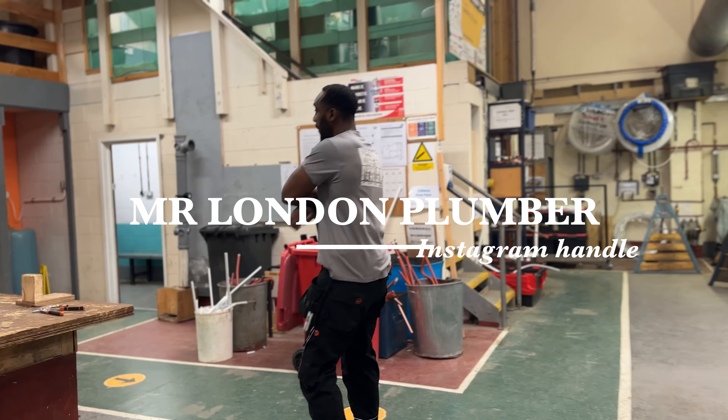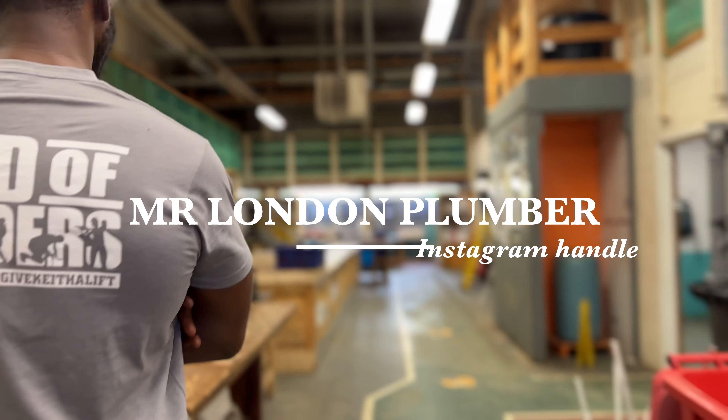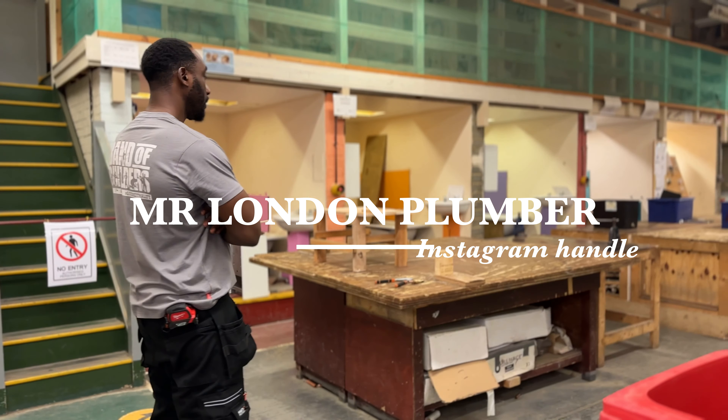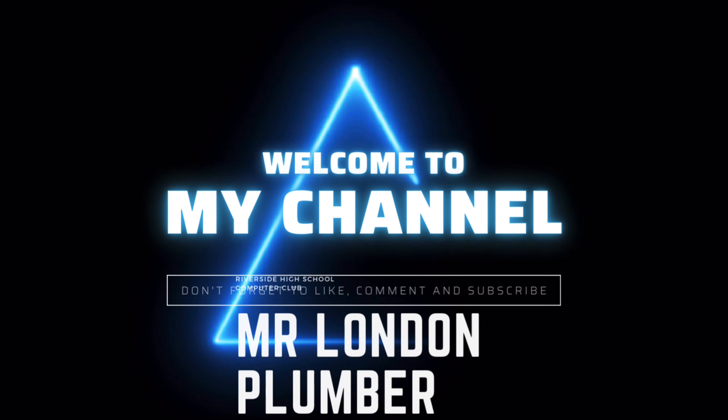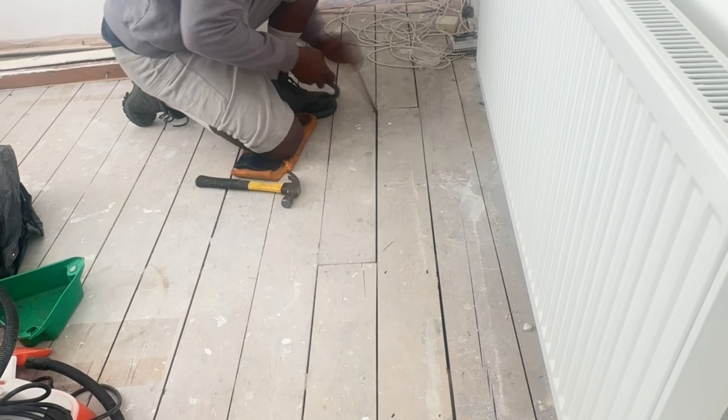What's happening guys, welcome back to the channel. My Instagram handle is now on the screen where I post daily content, so definitely hit me up and make sure you've liked, shared, and subscribed before we carry on with this video. This one's going to be a bit of a long one so make sure you've got your cup of tea.